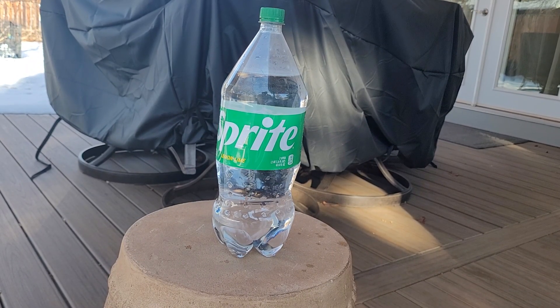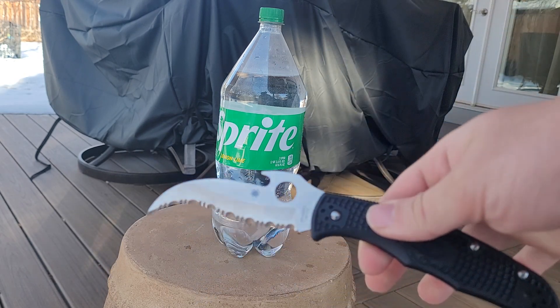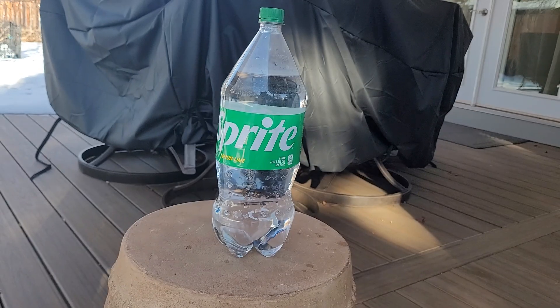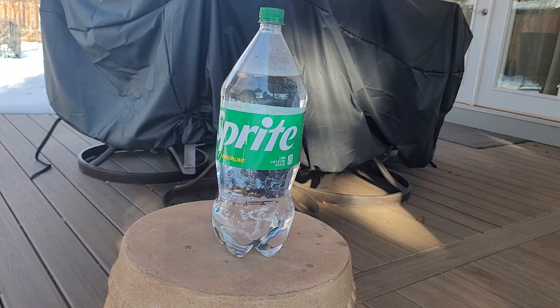How's it going internet? This is Jacob with JacobReviewsThings and today we're here to do a quick little cut test. A lot of people asked for the Spyderco Matriarch 2. I'm just gonna do it on a two-liter, nothing fancy. I don't have enough money to go buy pork loins and wrap them in denim and all that fancy stuff. I only have one two-liter, so we're just gonna do one shot with this.